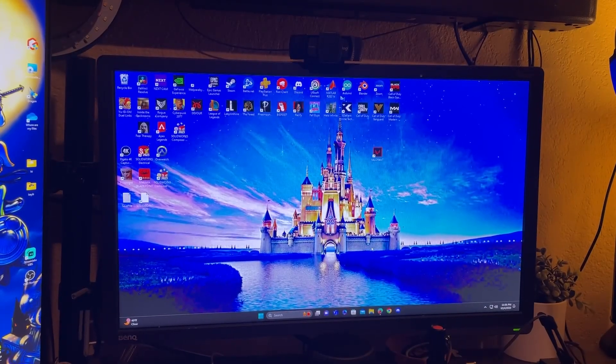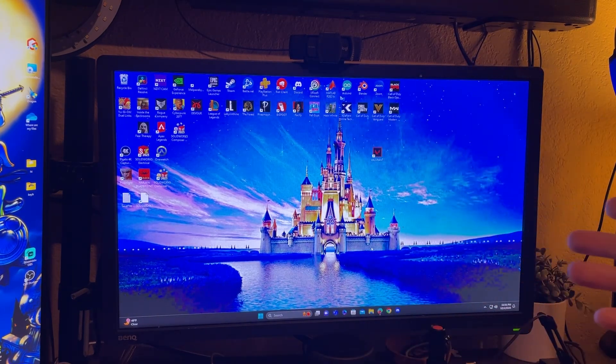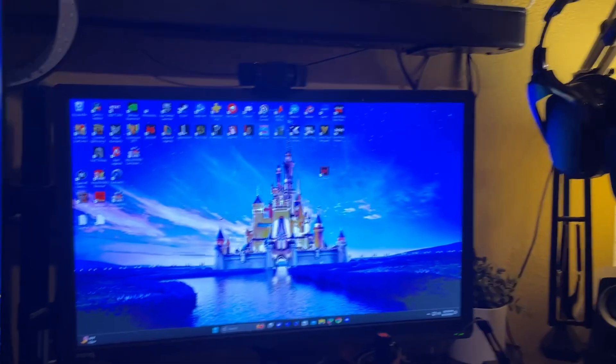This is a video about the NZXT capture card - the 4K 30 signal. We're going to be running a dual PC setup: one is my gaming PC with a gaming monitor, and we're going to have a streaming laptop. This is a day after I tried to figure everything out, and it was actually really complicated because there are no videos out there to explain how to do this.